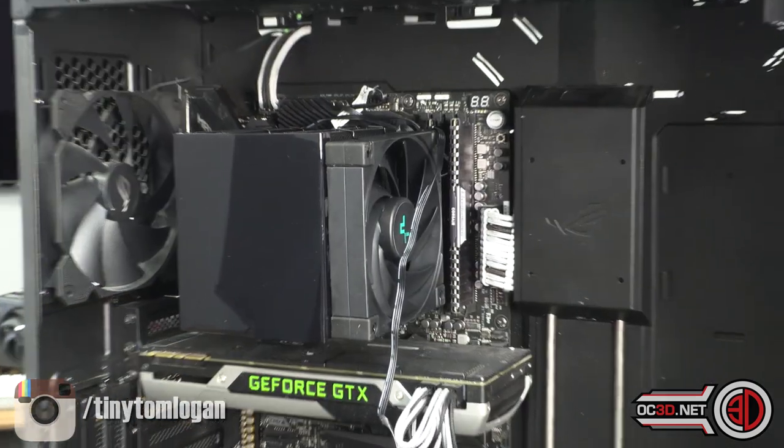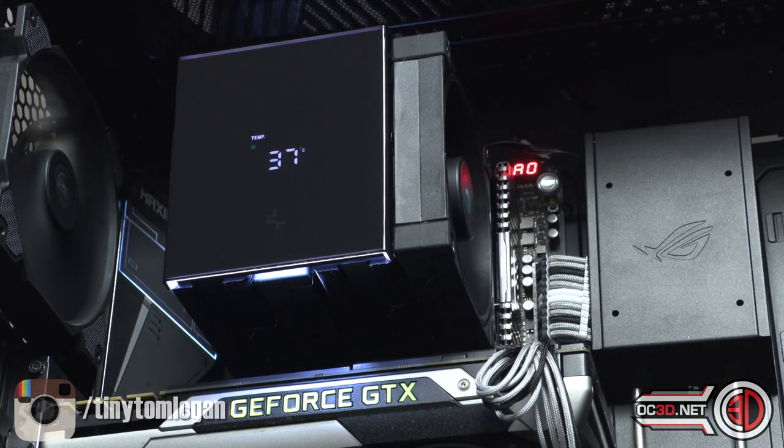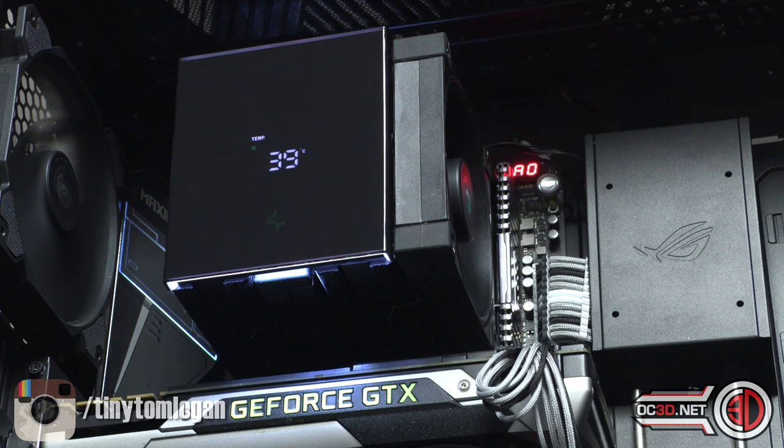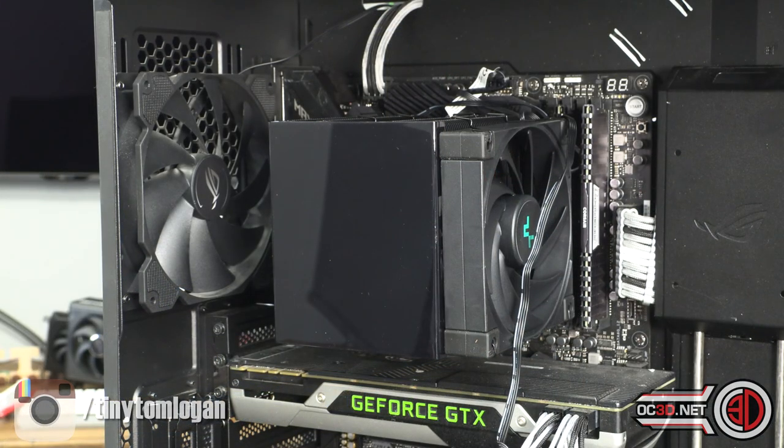Here we are with the Digital fitted — I'll show you the screen lit up. The screen itself is relatively dark; if you put it behind a tinted window on your case I don't think you're going to be able to see it very well at all. The things you can display are extremely limited — it's just temperatures. There's no way to put messages or images on there.